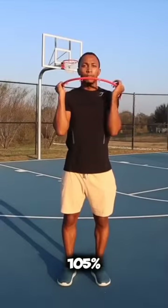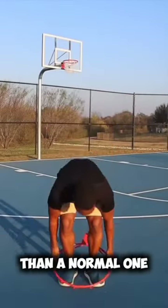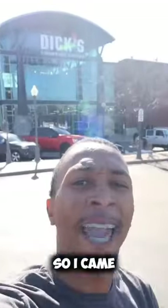The rim is huge. There's no reason you should be missing. 105% of people in the world think that this is a fake rim — that's bigger than a normal one, since three basketballs can fit in it. So I came to Dick's Sporting Goods to buy the rim again and show that it is real.